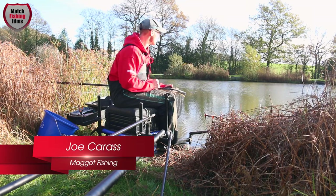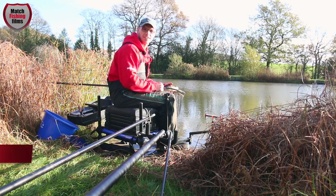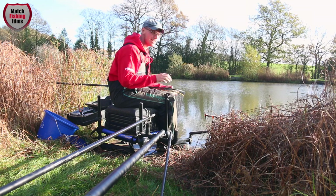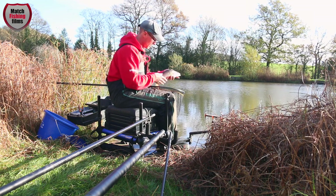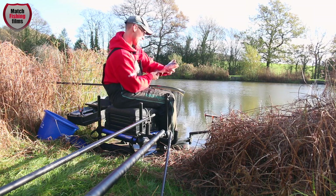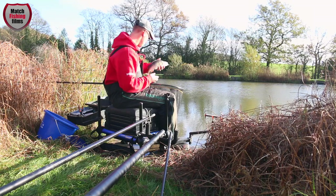Good morning. Welcome to the beautiful Glee Fishery. I'm here on a lovely November morning — it's a bit nippy but the sun's out and absolutely brilliant so far. I just want to talk to you about a nice little method for winter fishing and just having a nice day's pleasure fishing, particularly when you catch fish like that. Look at that beauty — a perch well over the pound mark, absolutely gorgeous.